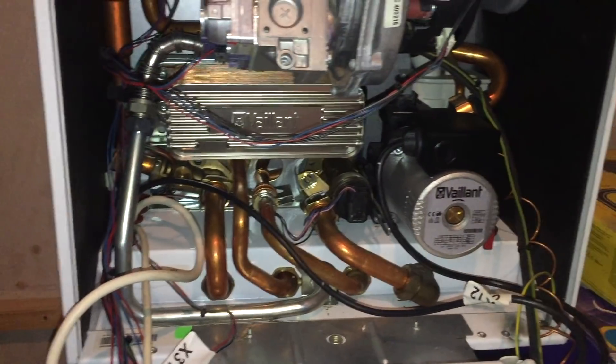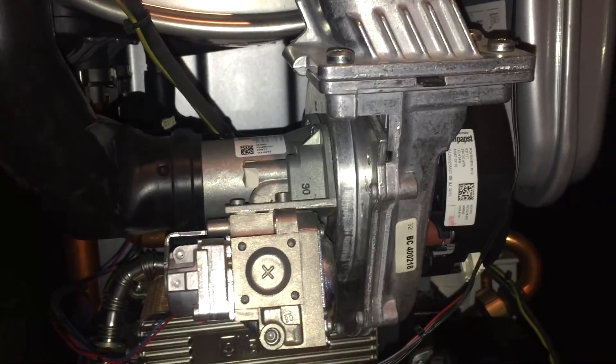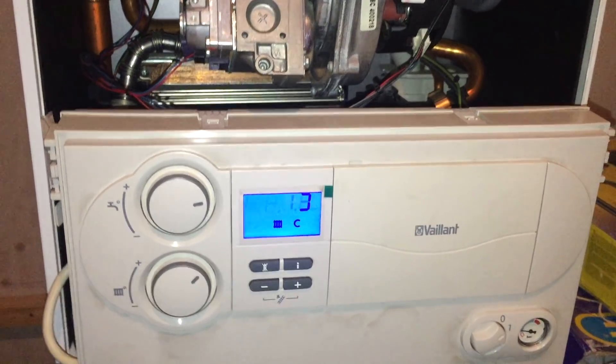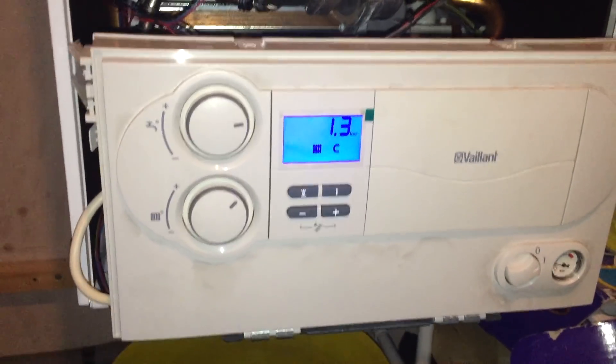If you have a secondary pump on the system — say it's a large system with a big boiler like this 937, and then you have another pump on the flow on the heating system — that secondary pump will often kick in at the same time as the boiler pump, and the sensor then won't pick up the pressure spike. Vaillant do a PCB that will delay that secondary pump kicking in — I can't remember what it's called — but it delays it maybe 30 seconds, so the boiler pump runs first, picks up the pressure spike, and then the secondary pump kicks in.